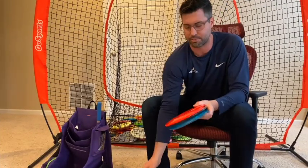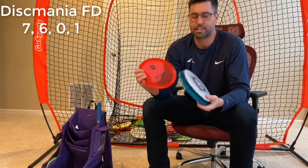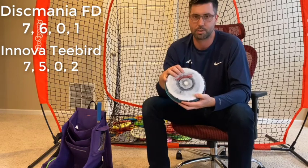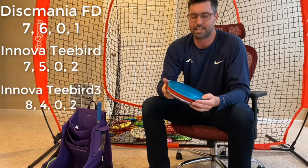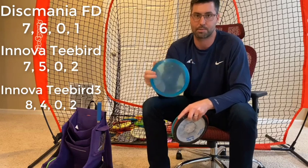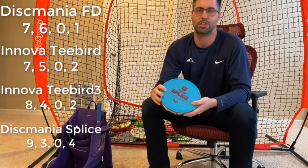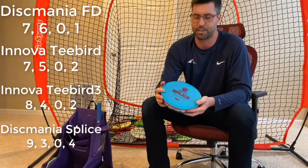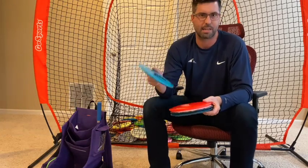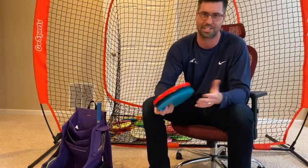I only have a couple different fairways. I have my FD, which is my straight to flippy driver. I have a Halo T-Bird that I use — a lot more stable, trustworthy in the wind and good on anhyzer. That's a workhorse for my fairway drivers. If I need it to be straight but still stable on the end, I have a T-Bird 3 — it's been in my bag for about three years, absolutely love it, very consistent. And then finally I have a Splice, which is super beefy — like a throwable tilt. I use it for utility shots, going over the top, or forehand skip shots. It's not a traditional thrower since you can't get a lot of distance out of it.